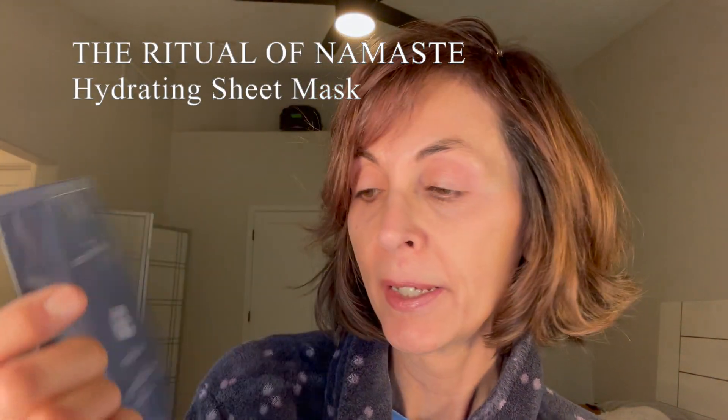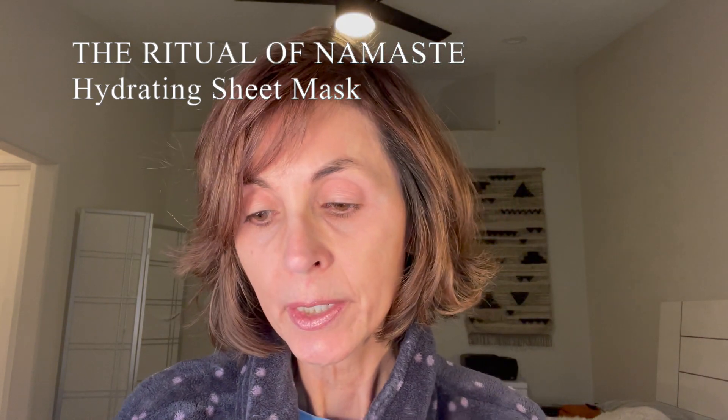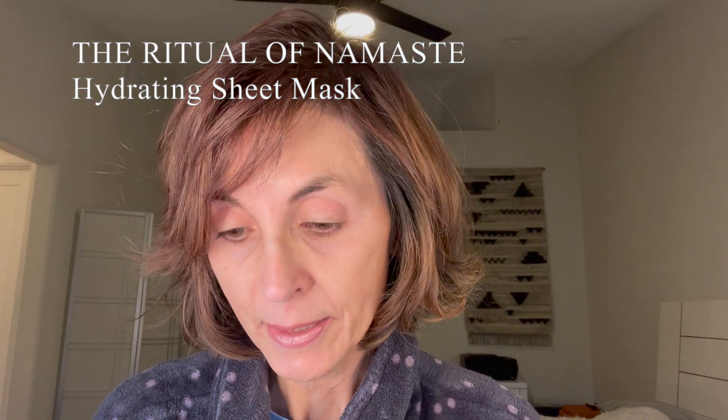So this is something new to me. It is a mask and it is called the Ritual of Namaste, and it is their hydrating biocellulose sheet mask. It is a hyaluronic acid aloe vera serum that's going to help to moisturize your skin, help to soften your skin, make your skin look more radiant, and it also contains beneficial botanicals. So it's just an overall great hydrating mask — supposed to replenish, smooth, and soften your skin and give you intense moisturization.